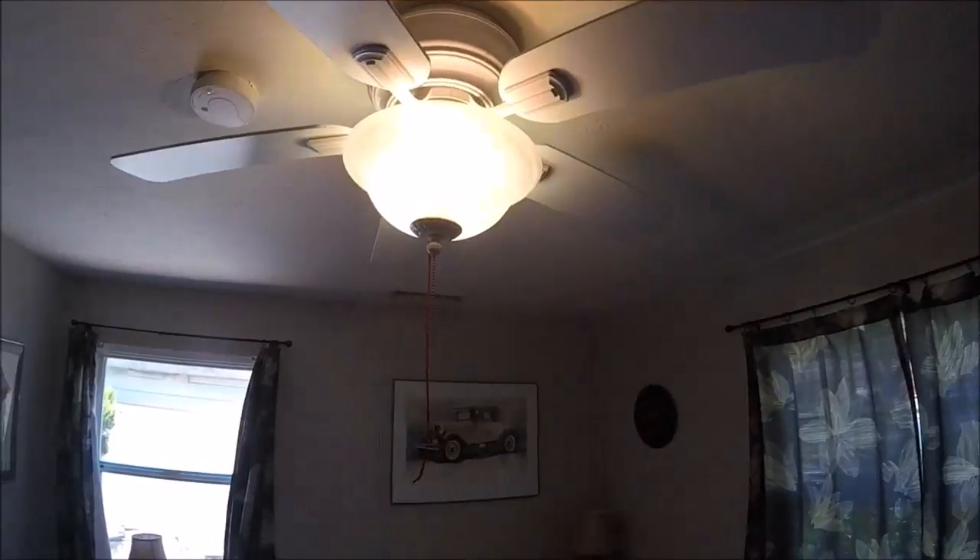What's up YouTubers, Johnny DIY here. Today I'm going to be showing you which way your fan blade should be spinning for winter and summer. For summer, you want it spinning in a counterclockwise direction when looking from below, so the air will be pushed down to cool you off.